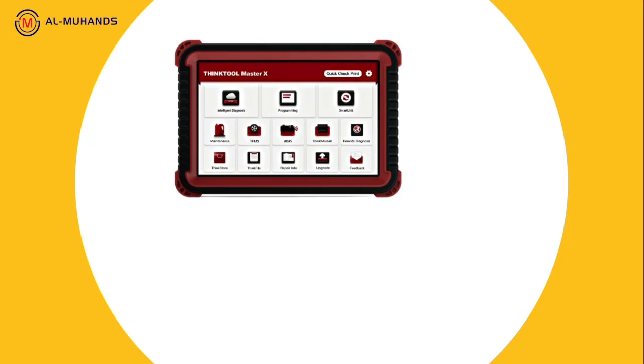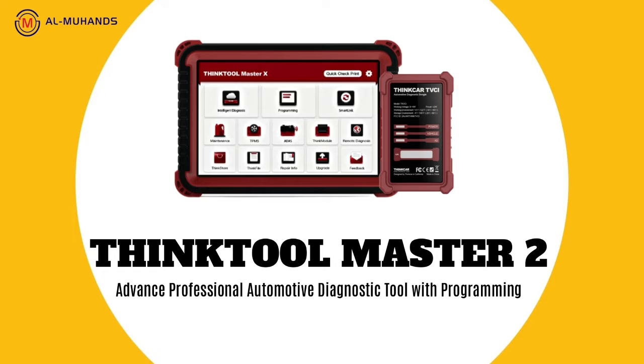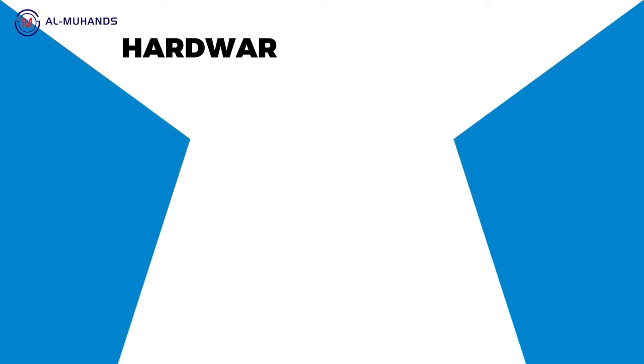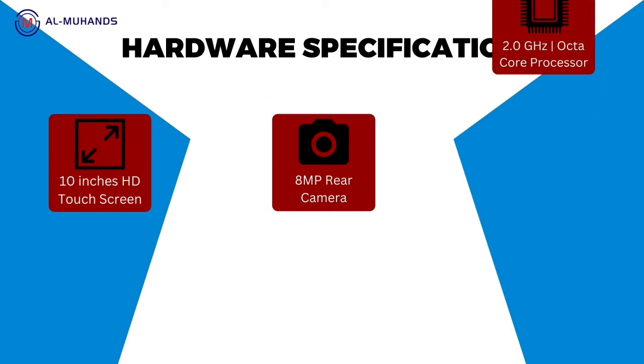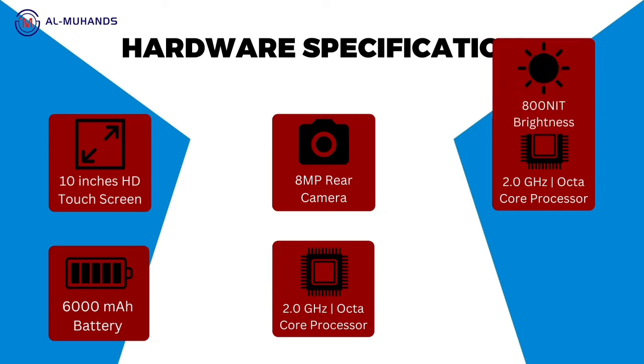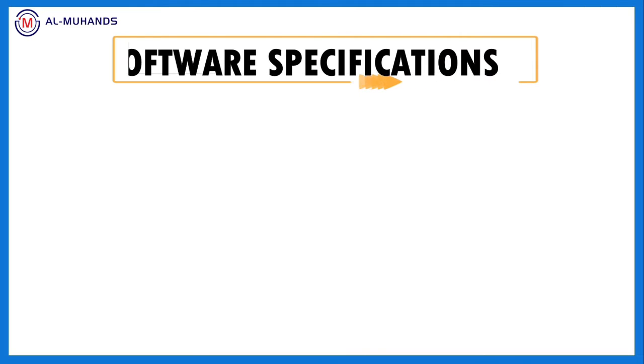I'll present for you the ThinkToolMaster II, the most advanced diagnostic scanner tool in the market. It's the upgraded model of ThinkToolMaster from ThinkCar company. The hardware specification is amazing: 10 inch screen, 8 megapixel rear camera, 2 gigahertz octa-core processor, and 64 giga memory.